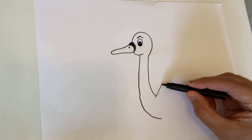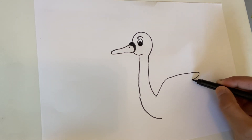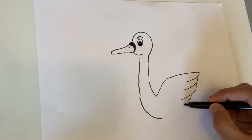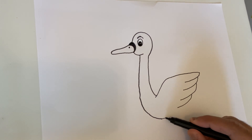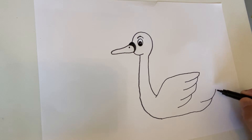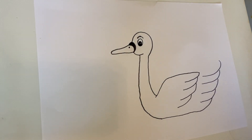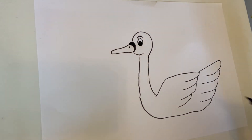Now let's do the feathers. From here we're gonna go up, across, and then one, two, three, four. Then from here we're going to go across, one, two, three, four, and then from there we can join it down to here, and then the other side.